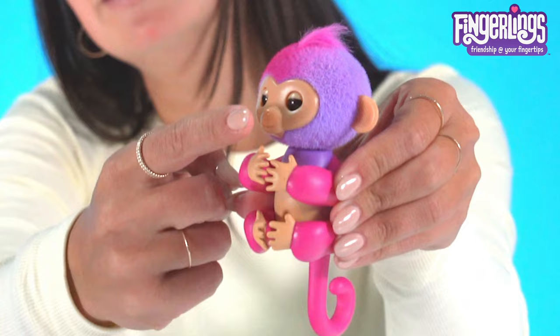If you touch her mouth when she's off your finger, she gives you a little raspberry. Hold on for a big lick.